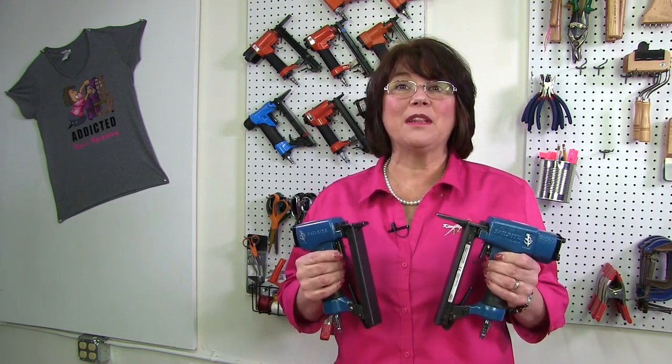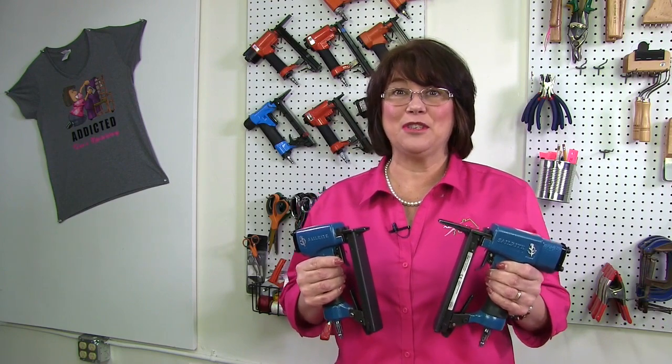In October, Sailrite sent me a couple of their new upholstery staple guns — the 12-14-10 short nose and the 12-14-11 long nose. I have to say I really like these guns. I used them in a couple of my upholstery projects and was really happy with the consistency and performance of the two guns.